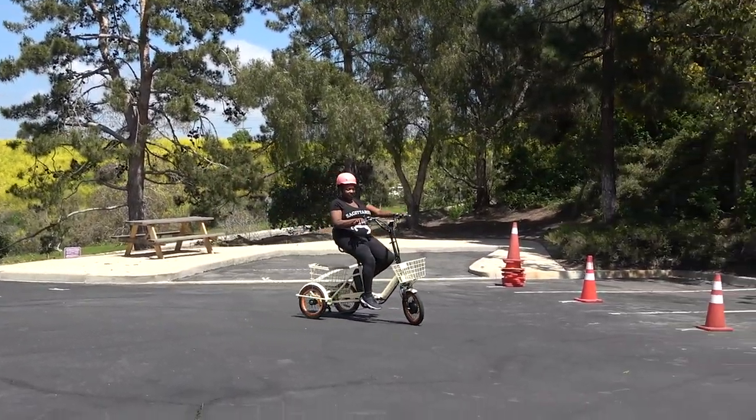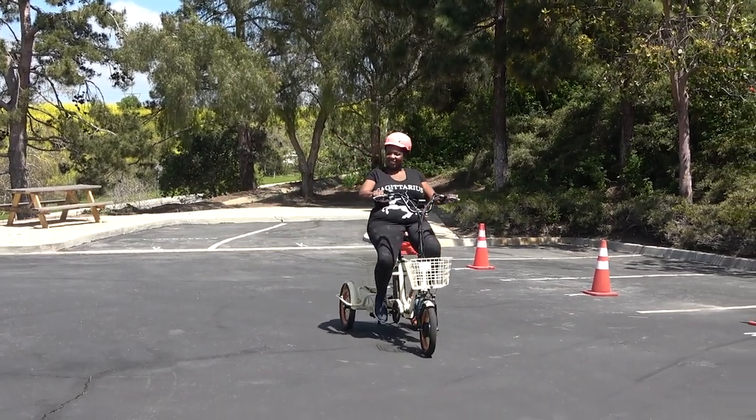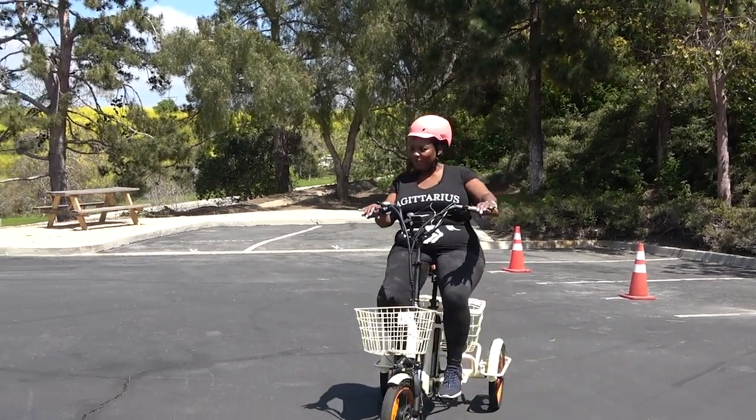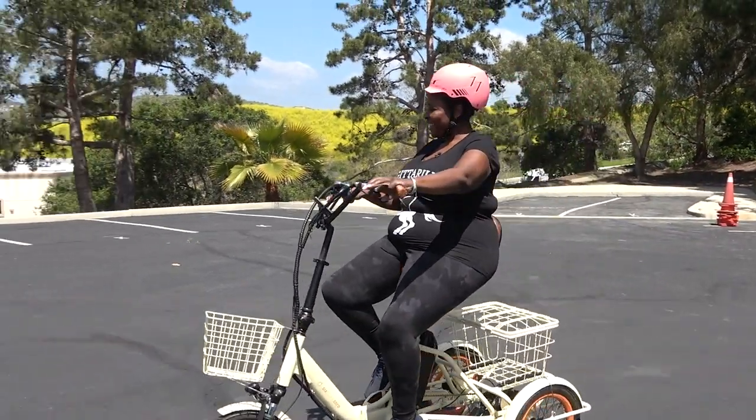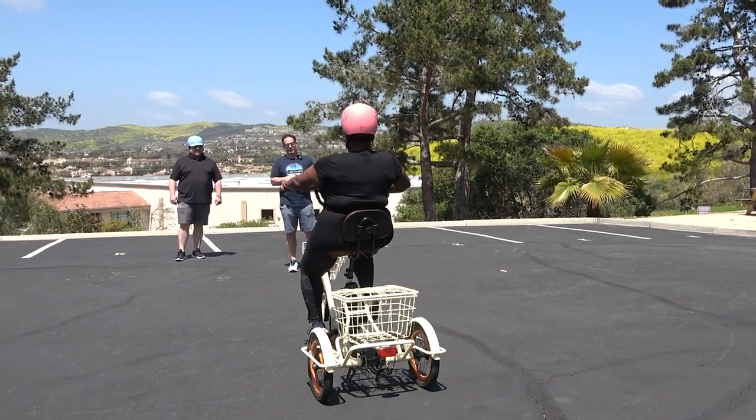Easy to steer, right? — Yes, it is easy to steer. Come on over and park it, and then we'll let Arden take a spin.